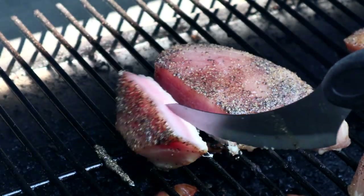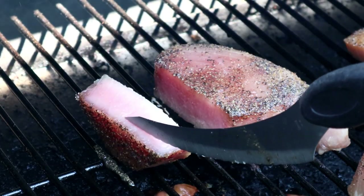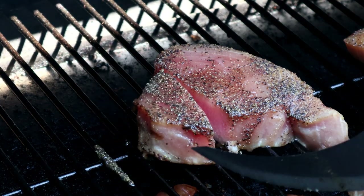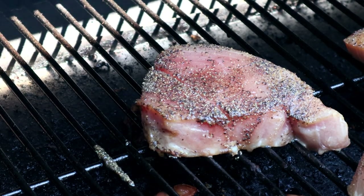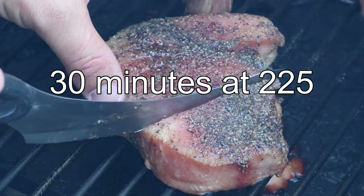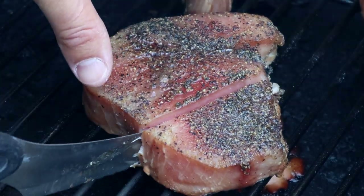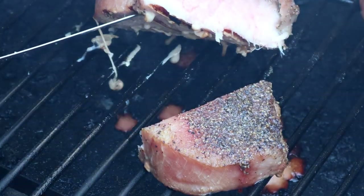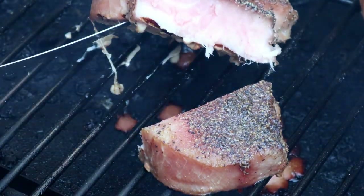At 20 minutes it's still pretty rare — cooked on the outside with a nice smoke ring, but you still get pink in the center. At 30 minutes, these are pretty thick steaks, so not a huge difference, but still a little pink in the middle.